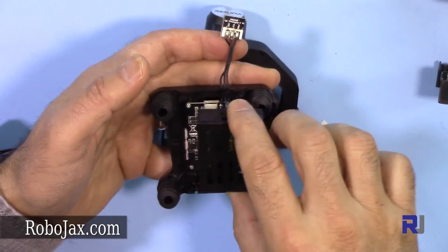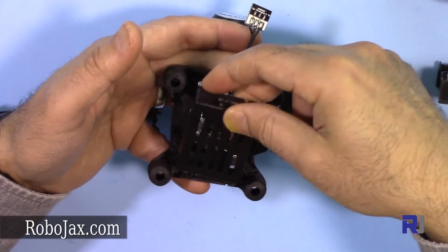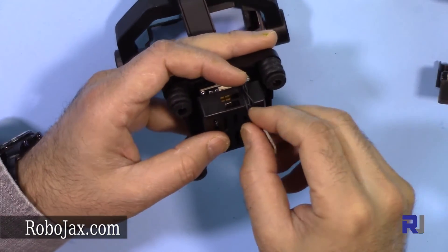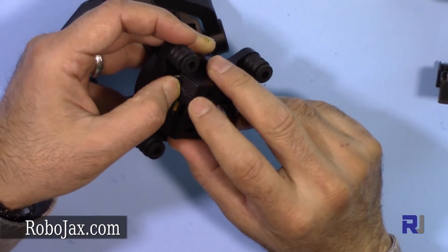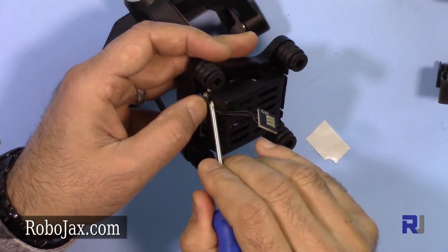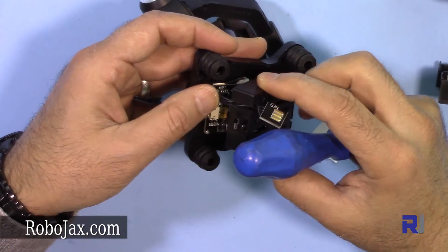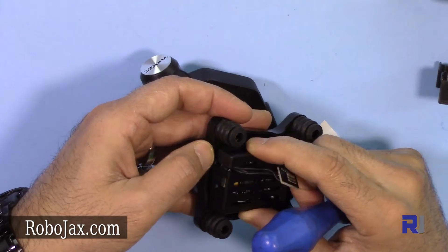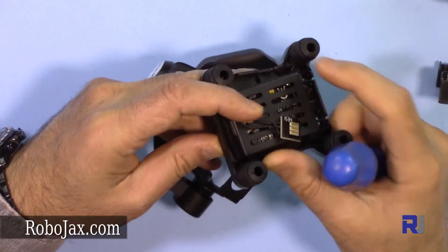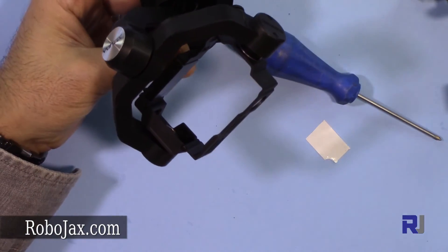Now let's put this back. First insert the two sides here, and then make sure the cables go into the correct area. Insert all the cables first, then once you pull it it will seat properly into place. No issues — now come to this side and put the two screws in.